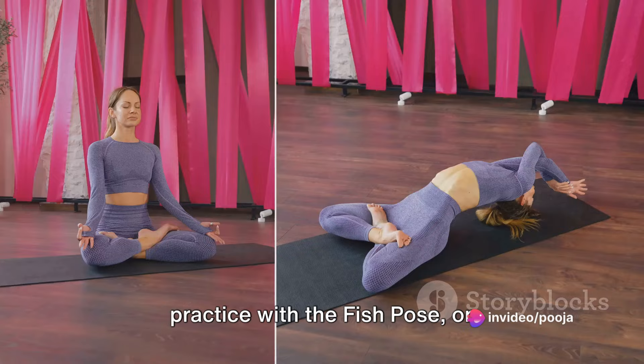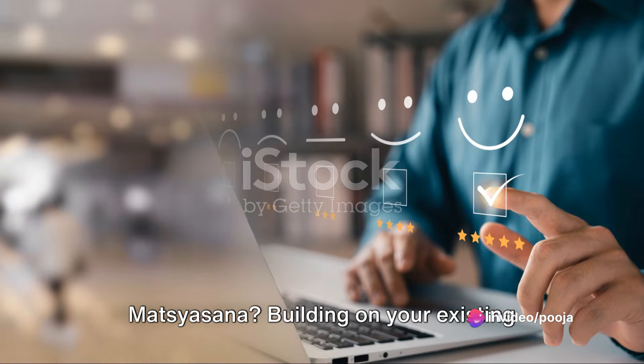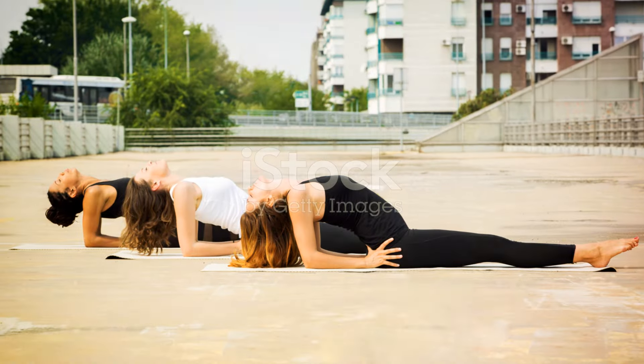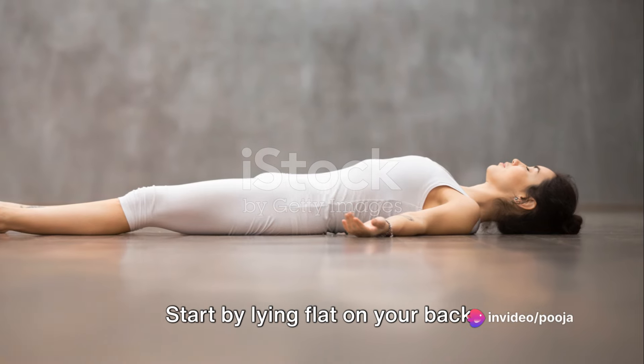Ever wondered how to enhance your yoga practice with the fish pose or Matsyasana? Building on your existing knowledge, today you'll learn how to execute the fish pose step by step. The fish pose may seem challenging, but with these steps, you'll master it in no time.